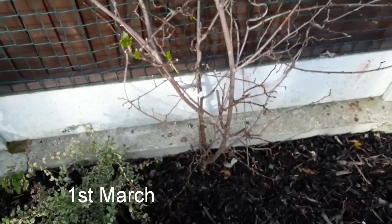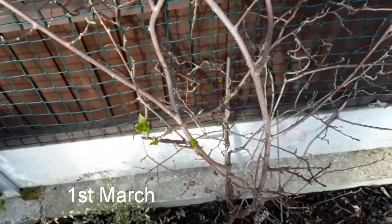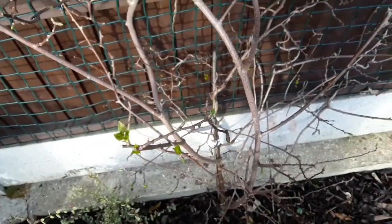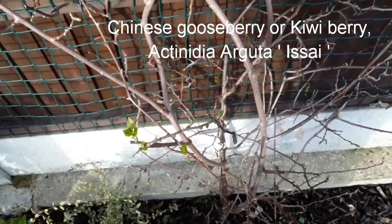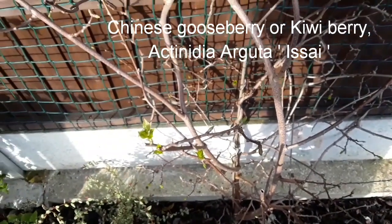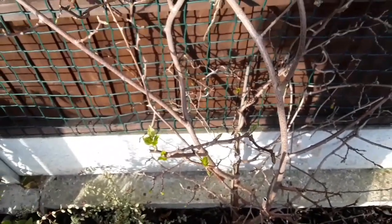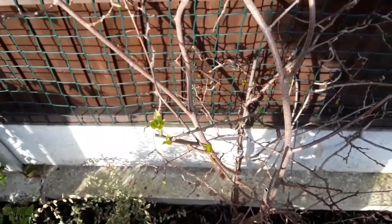Good afternoon everybody, it's Brett here, Lionheart 84. I'm just doing a very quick update on my kiwi berry. This is Chinese gooseberry, or kiwi berry — the small one, the size of a gooseberry or a large grape. Actinidia arguta, and this variety is Issai.